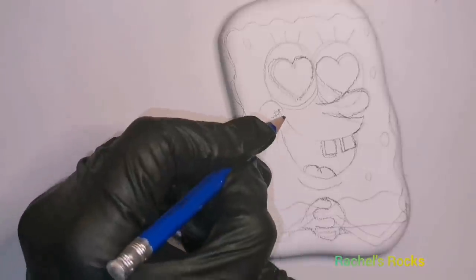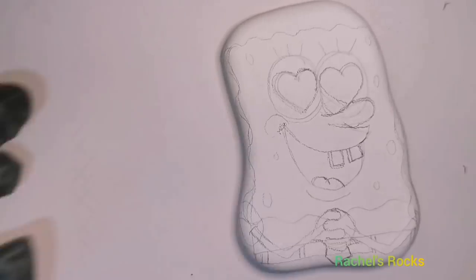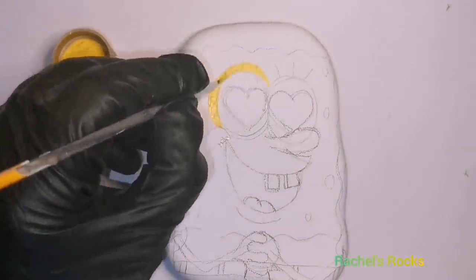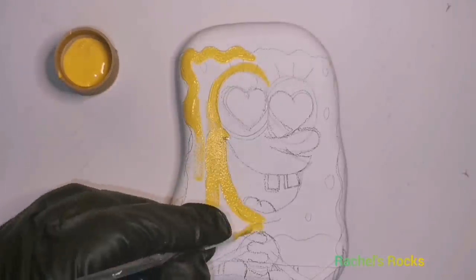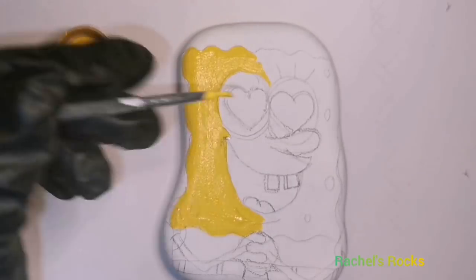His facial features might change up a little bit — I might adjust them once I actually start putting the paint on the rock, but I'm just kind of trying to decide what I want and where I want it. I got an idea of this SpongeBob from Pinterest. I'm not sure if it's a Valentine's card or not, but I definitely didn't come up with his eyes in hearts like that on my own because it was inspired by somewhere on Pinterest.